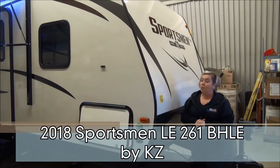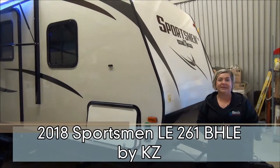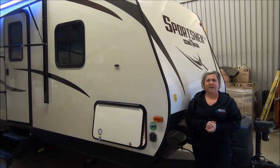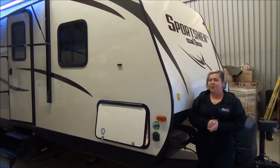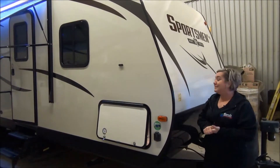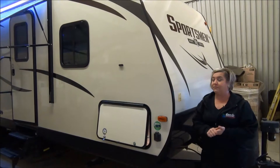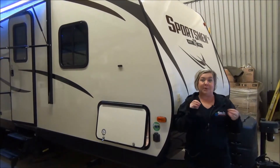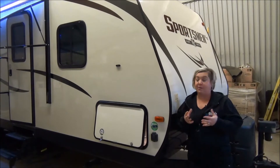Hi, Marie with Minard's Leisure World. We have a 261 BHLE Sportsman in the shop today and if you're wondering, well I don't know of that floor plan — you don't, because we designed it. Minard's Leisure World took this floor plan to KZRV, they designed it, and we love it. It checks a lot of boxes and I'm going to pinpoint some of the features that we love — this is why we brought it to them.